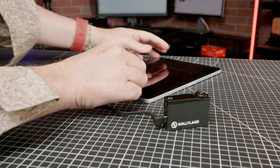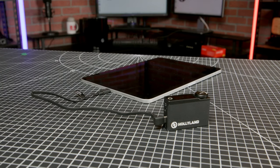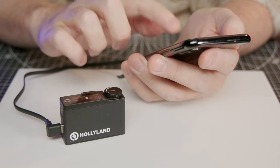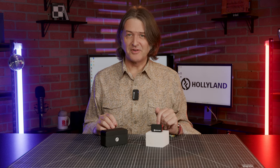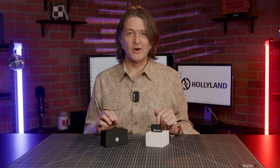For Android or Apple devices with a USB-C port, a USB-C to USB-C cable is included, and there's also a USB-C to Lightning cable included for use with other Apple devices. A USB-C to USB-A cable is also included, which can be used to charge the system. For camera setups, or if your device has a 3.5mm headphone interface, two 3.5mm to 3.5mm audio cables are included.